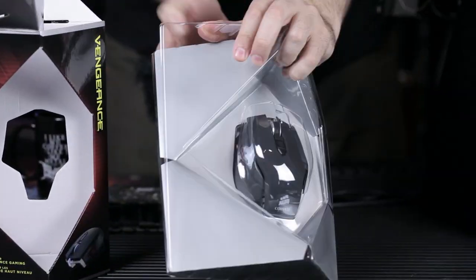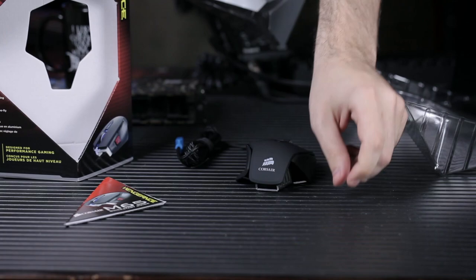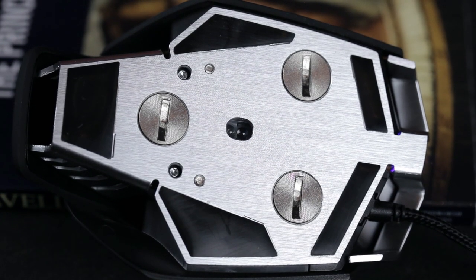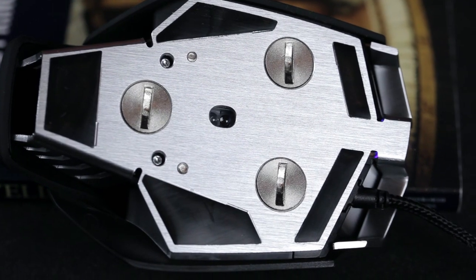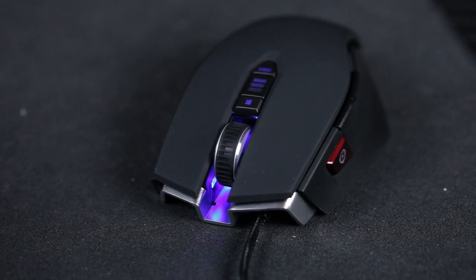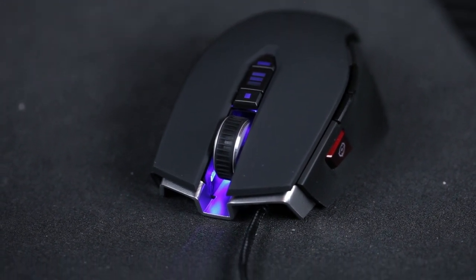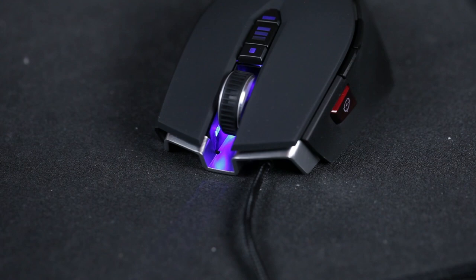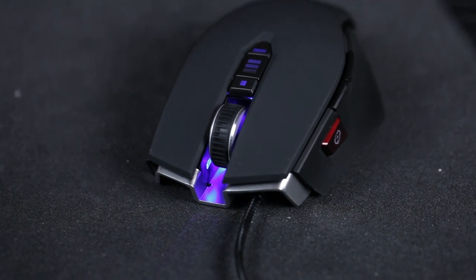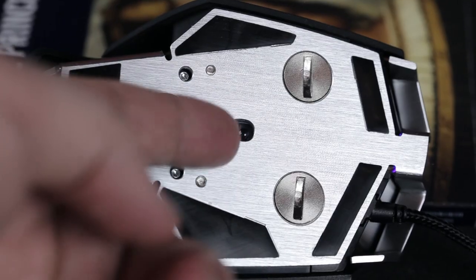Let's take a look at the Corsair Vengeance M65 FPS gaming mouse. This is very similar to the M60 — it has the exact same chassis, a solid aluminum body, built all here. It comes in three different colors: white, gunmetal, and black. This mouse features the PixArt ADNS-9800 sensor.